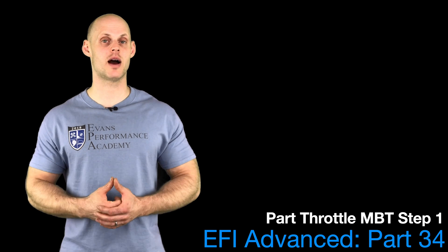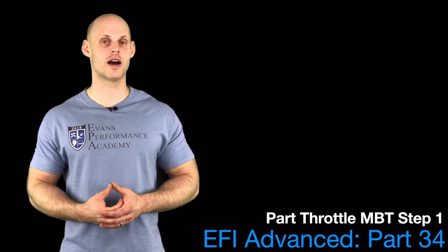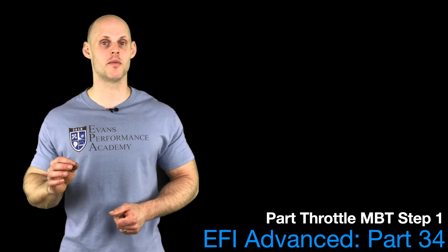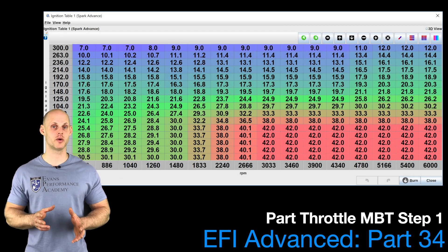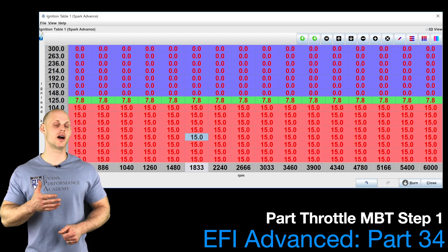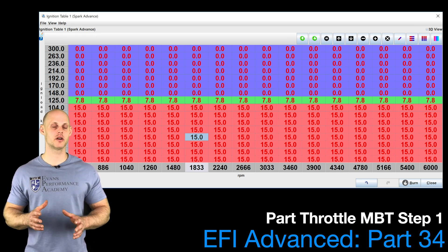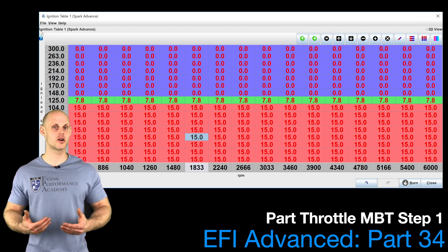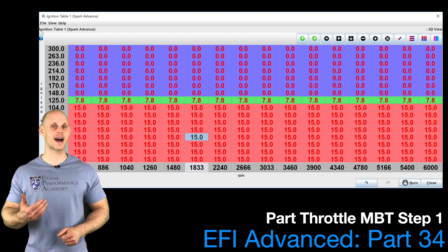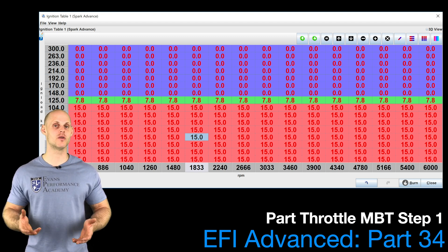The very first step in our spark timing optimization process for part throttle is going to be bringing our spark timing values down and having a baseline amount — that's going to be where we're increasing from. Typically, I bring it down to about 15 to 20 degrees depending on the engine and compression. A higher compression engine, I'll bring it down to about 15 degrees. A lower compression engine, around eight or nine to one, 20 degrees would be a decent starting point. From here, we're able to increase our timing in small increments and evaluate data to figure out if the changes we're making are a positive change or having no effect.